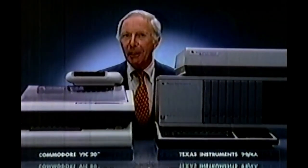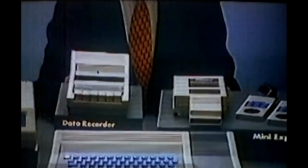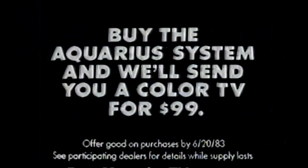Don't be lured by Commodore and TI's low-priced computer keyboards — you're not getting the whole picture. If you want a complete home computer system, the price will pile up fast. Introducing the Aquarius home computer system for Mattel Electronics, a complete system for a lot less. It comes with all this and an amazing feature no one else has: a 13-inch color TV for just $99. Buy the Aquarius system by June 20th and we'll send you a $300 color TV for $99.